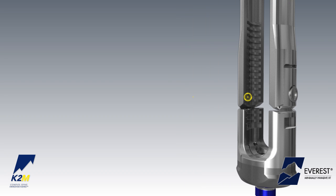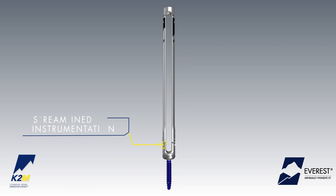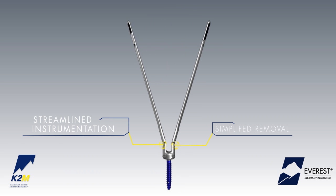Built-in threads within the extension tabs allow for 25 mm of internal rod reduction. Streamlined instrumentation allows for simplified extension tab removal after final locking of the construct.